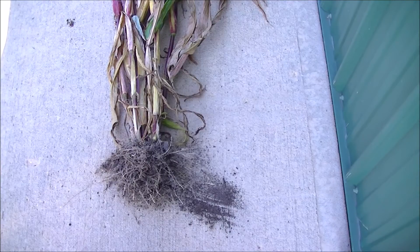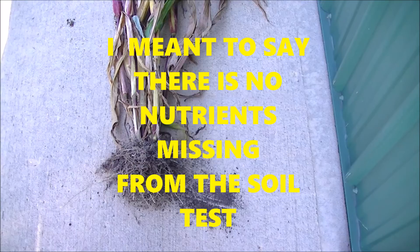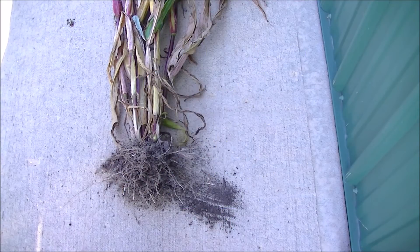A soil test will cost you anywhere from $15 up to $50 depending on what you do. But the main thing about your soil test — don't worry too much about the results. Any soil test done on your soil, no matter what type you think it is, will show that there is not a lack of a certain thing like boron, sulfur, or copper. All the nutrients — micronutrients and macronutrients — they're already there in the ground. The soil test will confirm that. Now it's your job to create the soil biology.